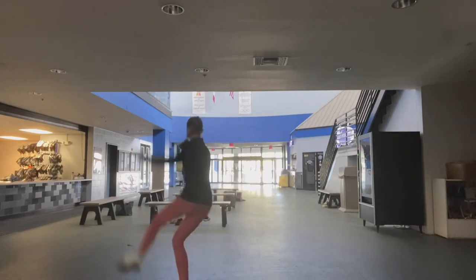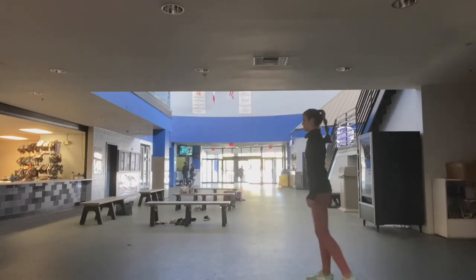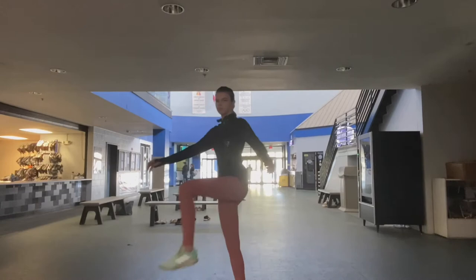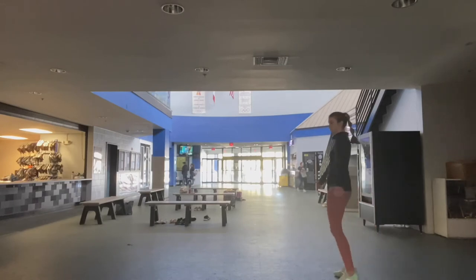So let's get on with the video. Right here I'm warming up my axel — I'm just doing a waltz jump into a backspin. I like to do walkthroughs because it helps me warm up my jumps a little bit more.